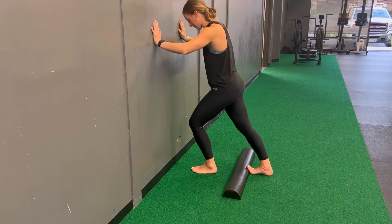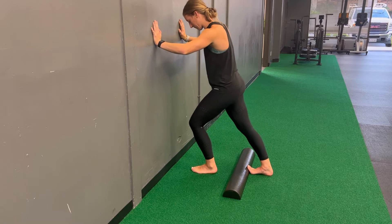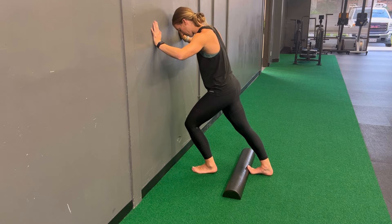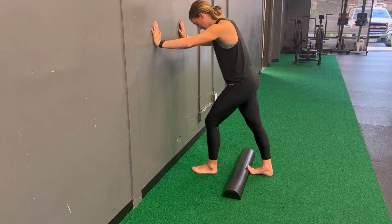Grab a half foam roller or roll up a towel for this one. You're going to place this underneath your big toe on the back foot. Make sure the ball of your foot stays on the ground while your big toe is up on that foam roller. You're going to drive that front knee forward until you feel a stretch in the back calf. Hold for a few seconds and then repeat.